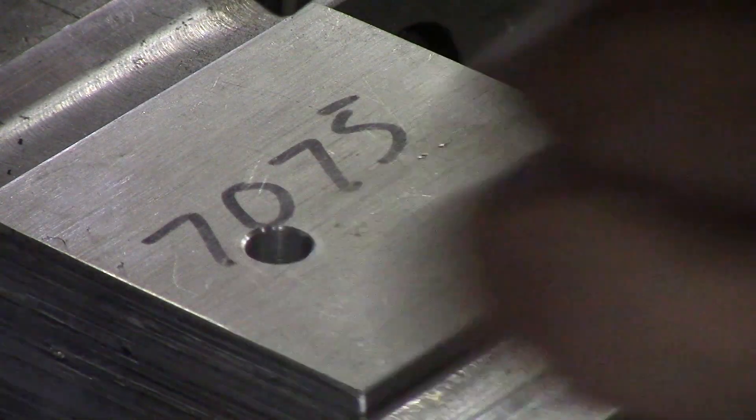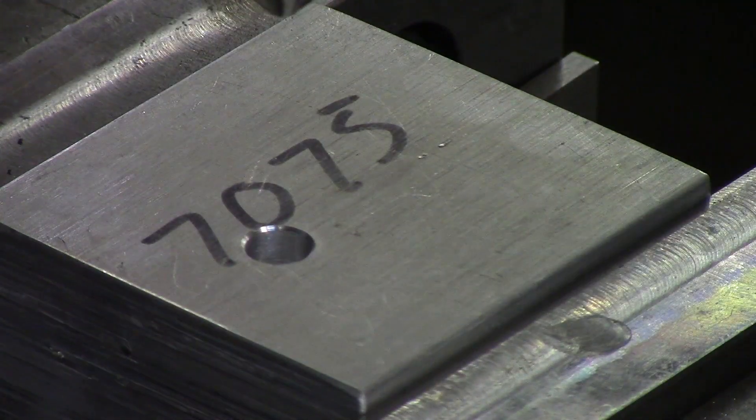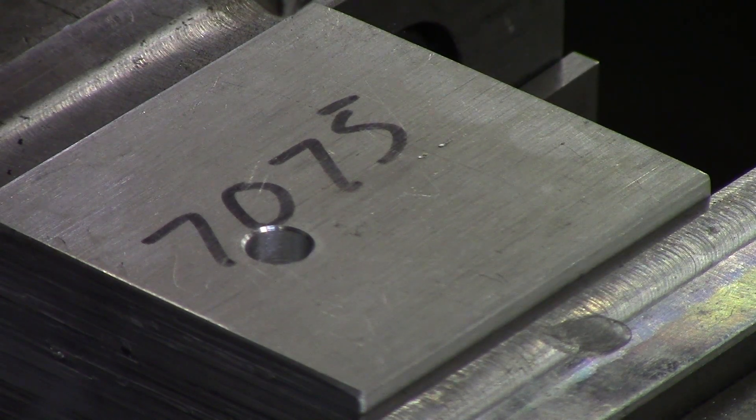As an example, we have an M6 bolt — a six-millimeter bolt. We're going to measure the head of the bolt with calipers across the diameter, and we get about 0.460. So we want our countersink diameter to be at least more than 0.460.